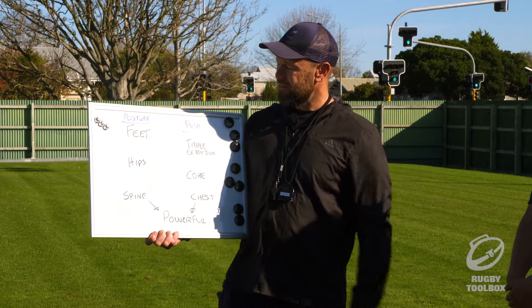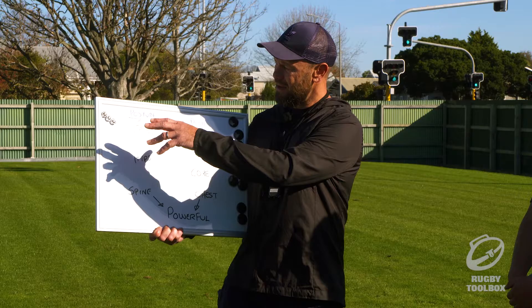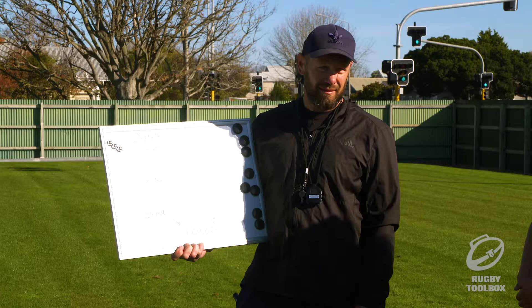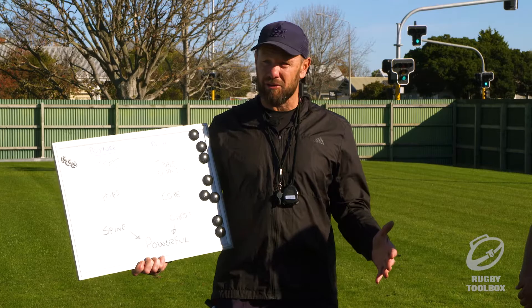Our hips is next. So for our posture, we've got our feet square, dug into the ground. What about our hips? Square — easy, eh? So if we've got feet square and our hips are shoulder width apart, we're in a pretty good spot.